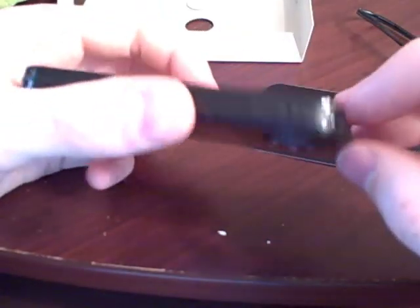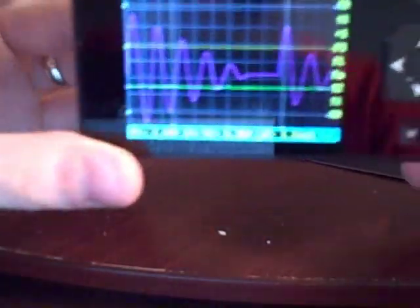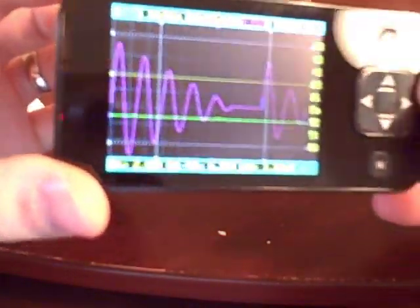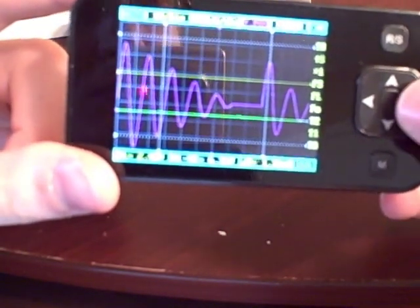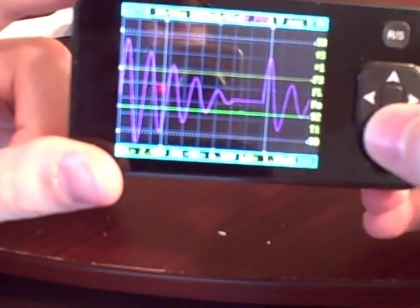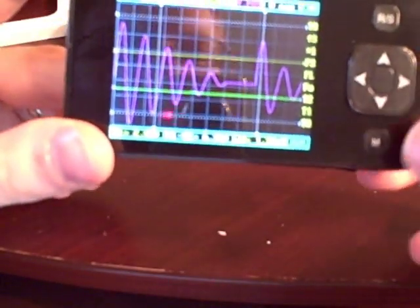Over here we've got an on switch. Turn it on — you can see this. So this I guess is a stored waveform. At this point I don't really know what I'm doing, just messing around.